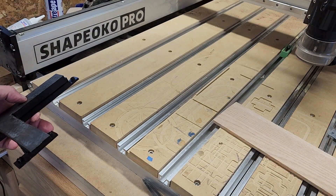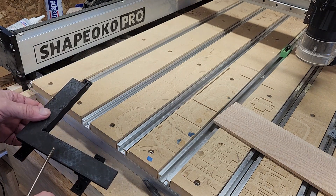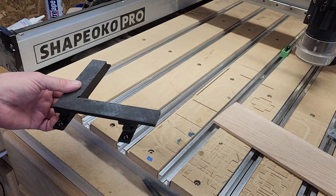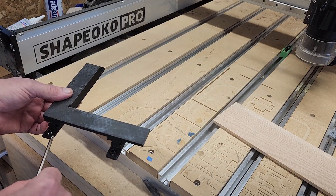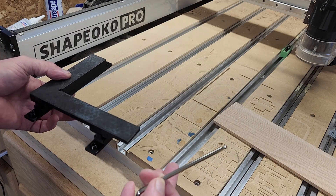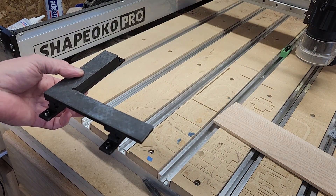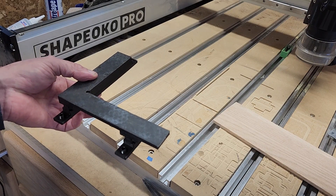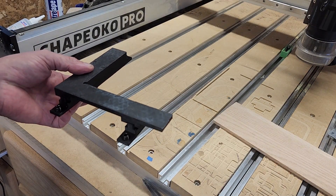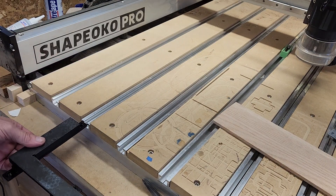The way we assemble it is we put the rails in the slots, put a couple drops of superglue on them, put the activator on the rail, and turn the screws down so that lifts the rails up as high as they're going to be. Then we set the square down on it — two seconds and it's all set up and ready to go.